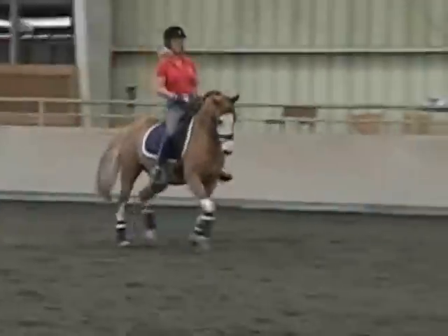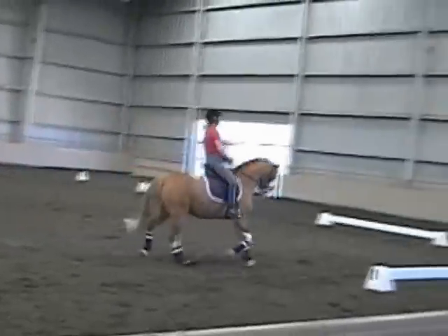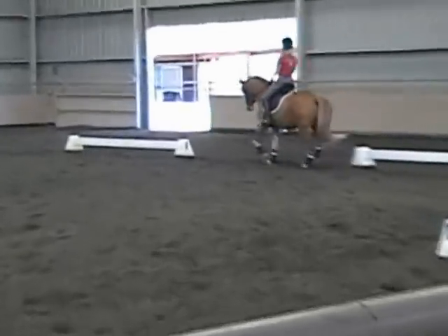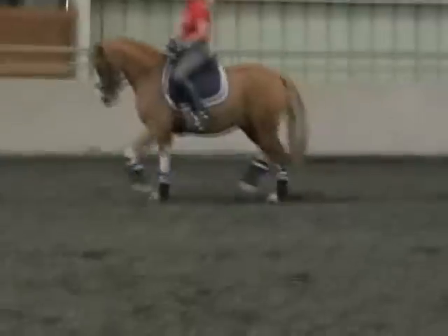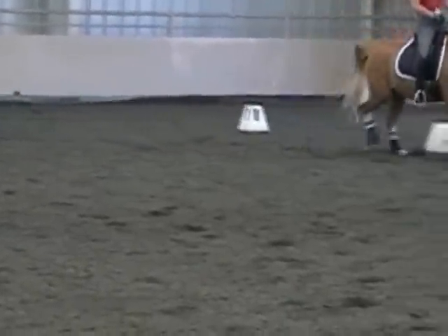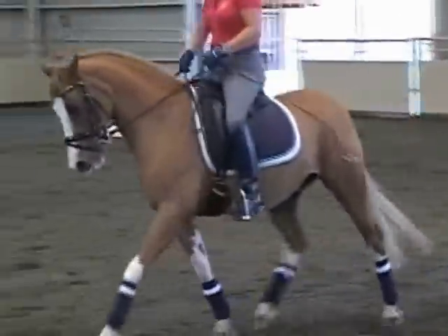Yeah, wonderful. Yeah, wonderful. That was great. Yeah, wonderful. And tap him, tap-tap-tap-tap-tap. Yeah, at the same time, make him a little bit more subtle in the hole. Tap-tap-tap-tap-tap-tap-tap. Yeah, there you go. Did you feel that? Yeah. Let's go over here.